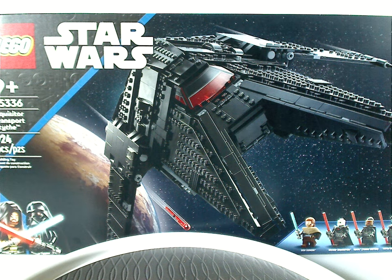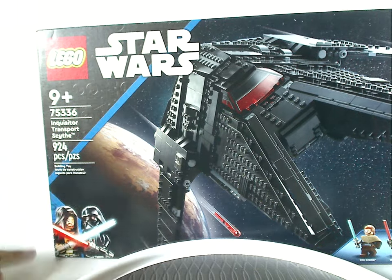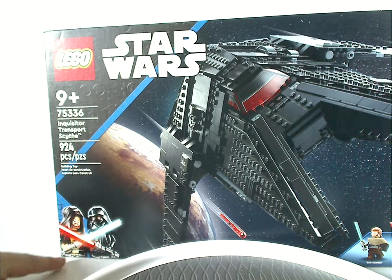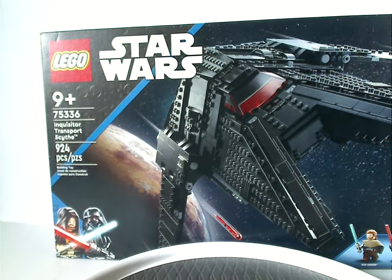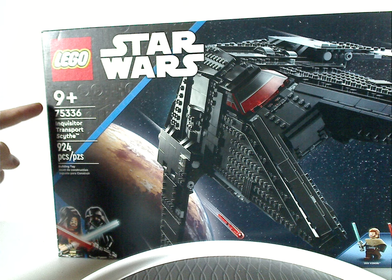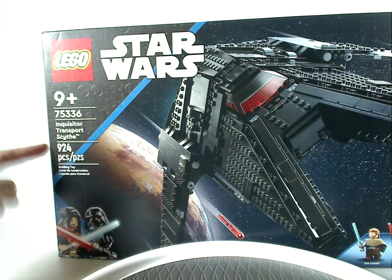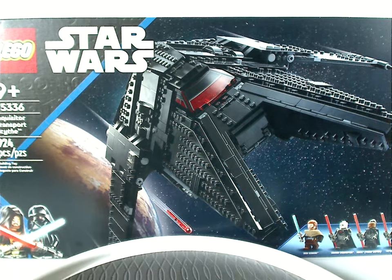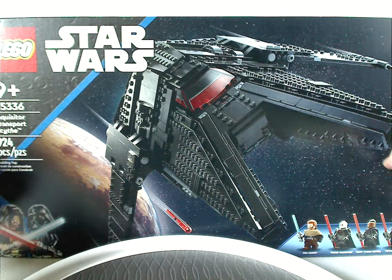On the front of the box we have the Lego and Star Wars logos, and that new border-like design they've been using since the beginning of the year, with the Obi-Wan Kenobi theme. Recommended ages is 9 and up, set number 75336, has 924 pieces. There's a picture of the set in action flying above Tatooine and all the minifigs included.